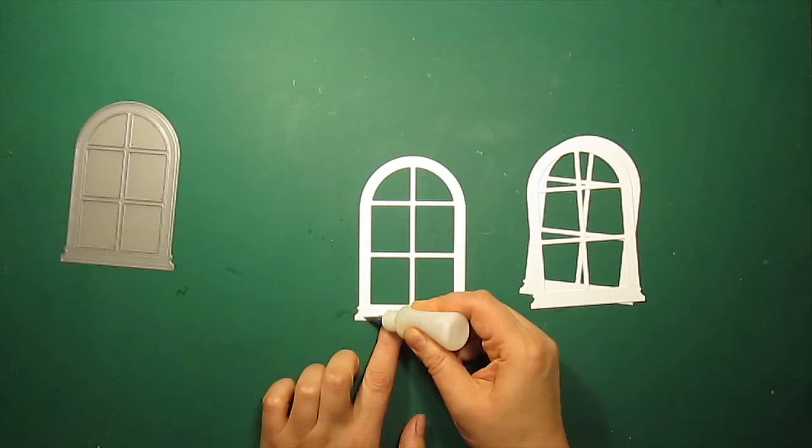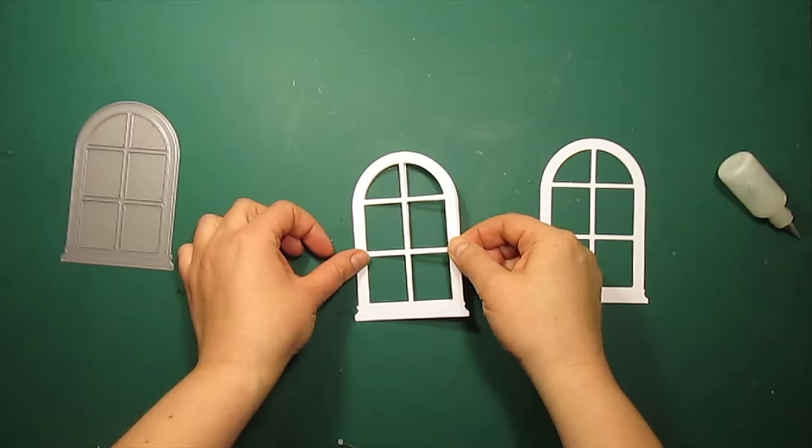I have die-cut the Grand Madison arched window by Poppy Stems three times, and I will glue these three die-cuts one on top of another to get a dimensional piece.